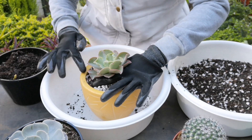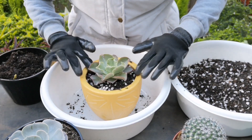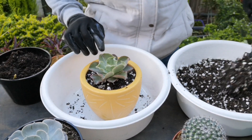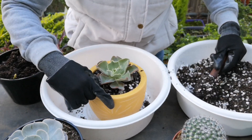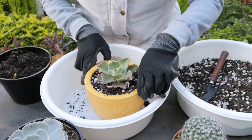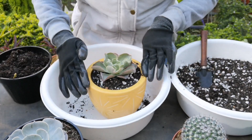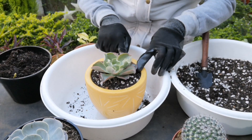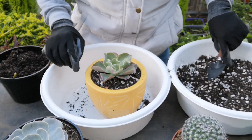Lagay tayo ng konting hole sa gitna. Ilalagay na natin yung ating succulent — make sure na nasa center siya. Magdadagdag na lang tayo ng soil. At sa pagtatransfer pala, yung soil mixture dapat huwag niyong babasain o lalagyan ng tubig kasi mabibigla yung ating succulent, lalo na tinanggal natin yung dating soil na nakatanim. Didiligan natin ito after 3 to 4 days.